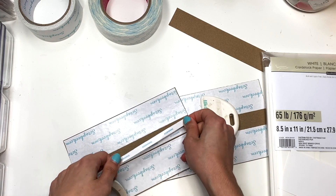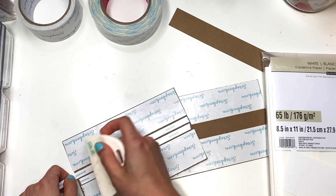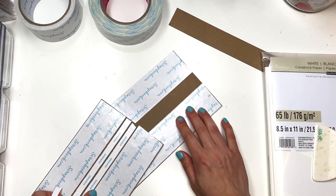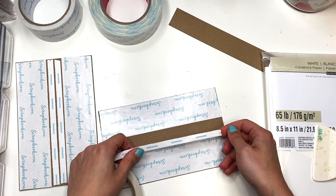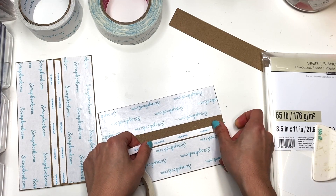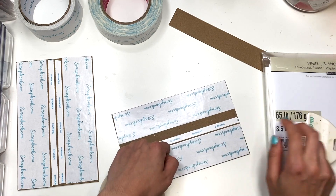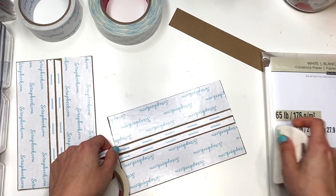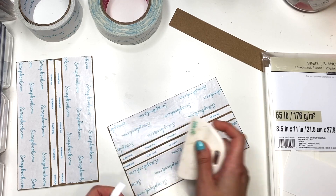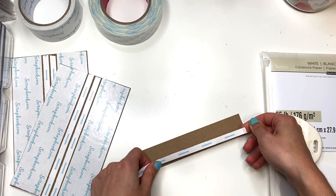I'm using double-sided tape both from Scrapbook.com and Amazon. The one that says Scrapbook.com is obviously from there, and the other one — Sookwang or something — is from Amazon. I'll have both of these linked down below in case you want them. I believe this one is two inches and this one is just under half an inch — it's three-eighths of an inch.